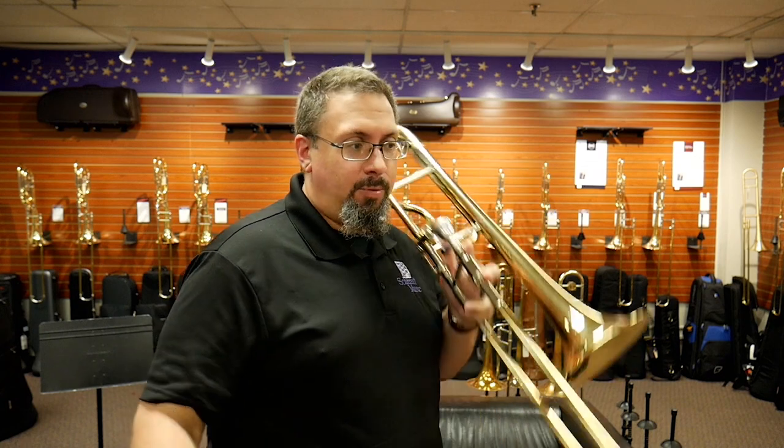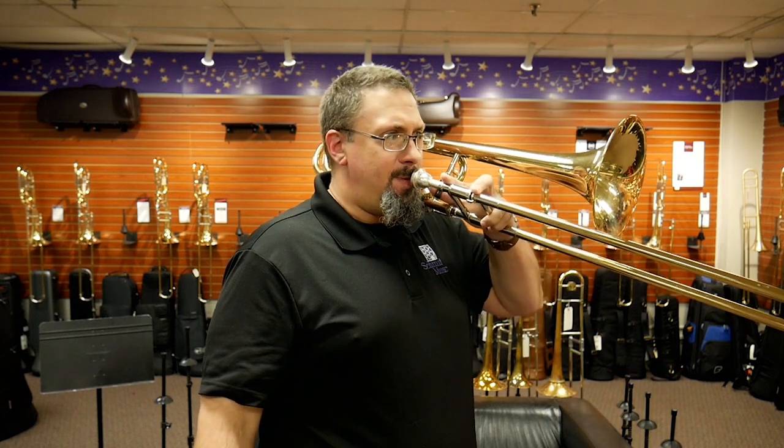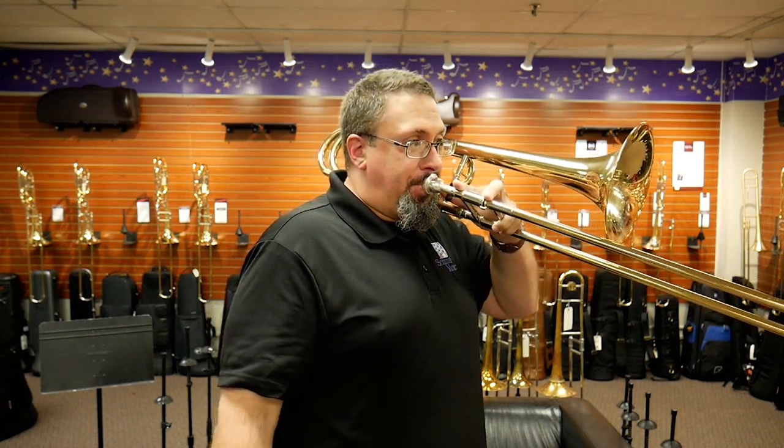We're changing the aperture — the size of the opening — which is also affecting the speed and vibration of the lip. The aperture within the mouthpiece is changing, and we are using different air speeds and supplies to support that. We know it's slower and lower in the lower register, and faster in the upper register to help support those vibration differences, but we don't need to be doing a lot of movement at the corners. The aperture and, more importantly, using the right kind of air to support that is what's doing the work.